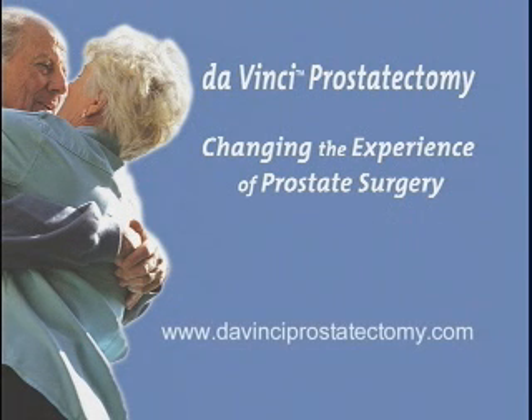Da Vinci Prostatectomy — changing the experience of prostate surgery.